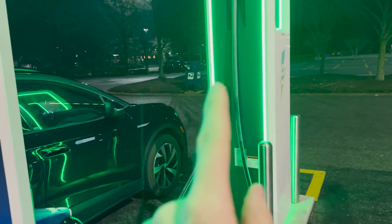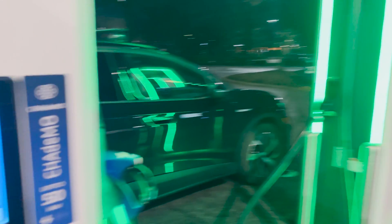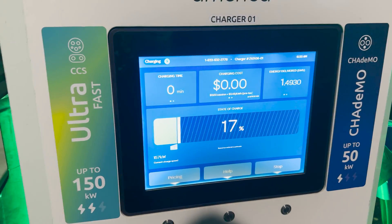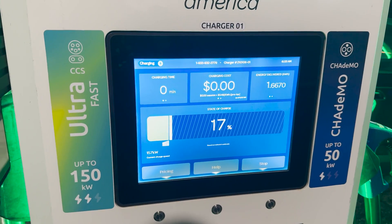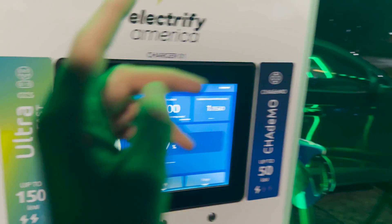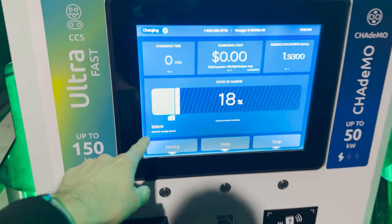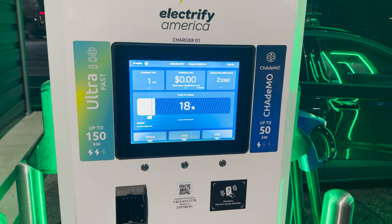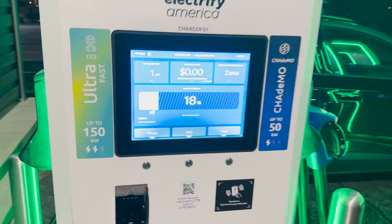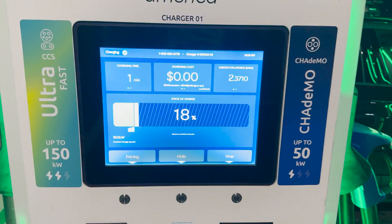Change of plans — I think there is something wrong with this charger actually. I looked at the Car Scanner app and the car was asking for 416 amps even though it was cold, but it was only getting 200-something. So I plugged into this one right here and it's getting 158 — the full 416 amps requested. Definitely an issue there. I want to pull as many amps as possible to warm the battery up, so that's why I switched.